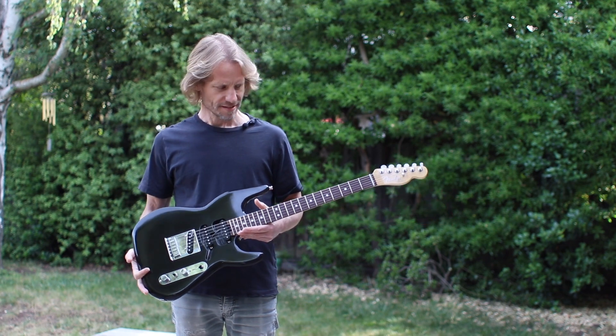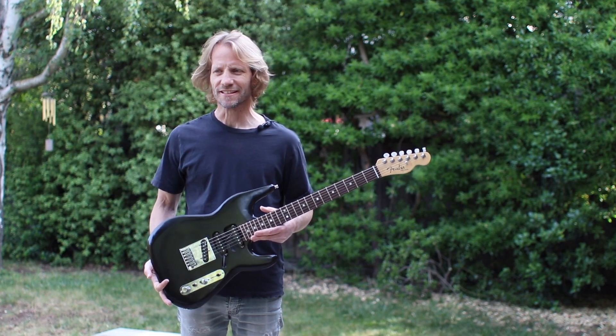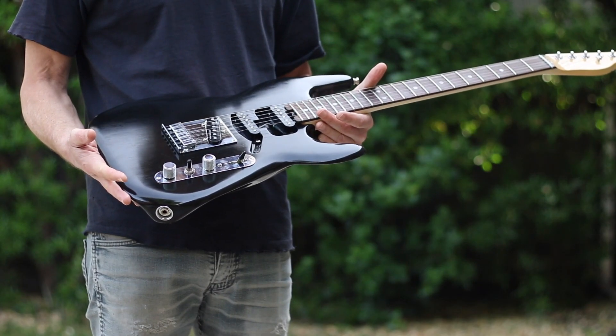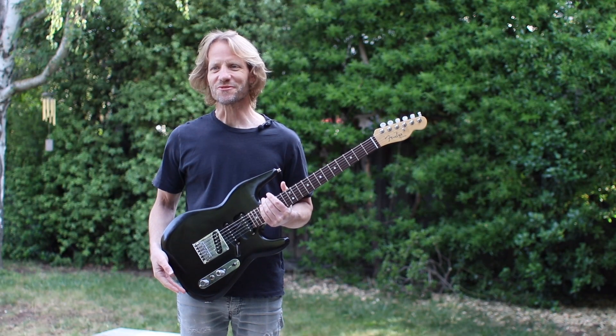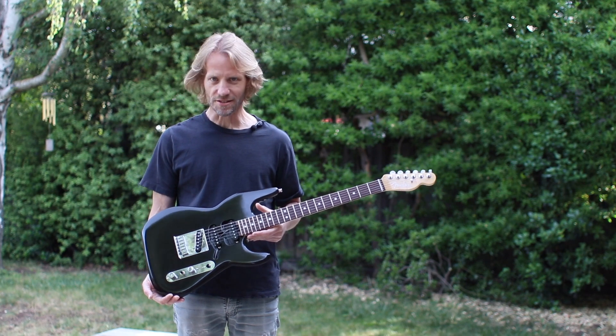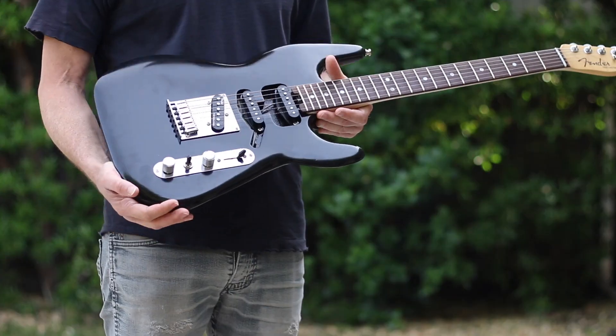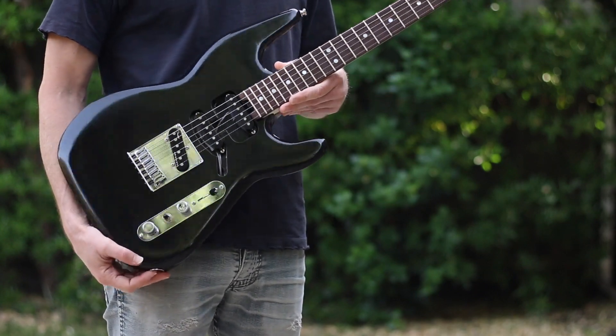Hi, my name is Brian. This is a very modified Telecaster — a Fender Telecaster — that I've been working on. It doesn't really look like a Telecaster anymore. There were a few things that worked out really well and I wanted to make a video to remember what I did, but also to share it in case anybody else was interested. I call it a Skinny Tele.